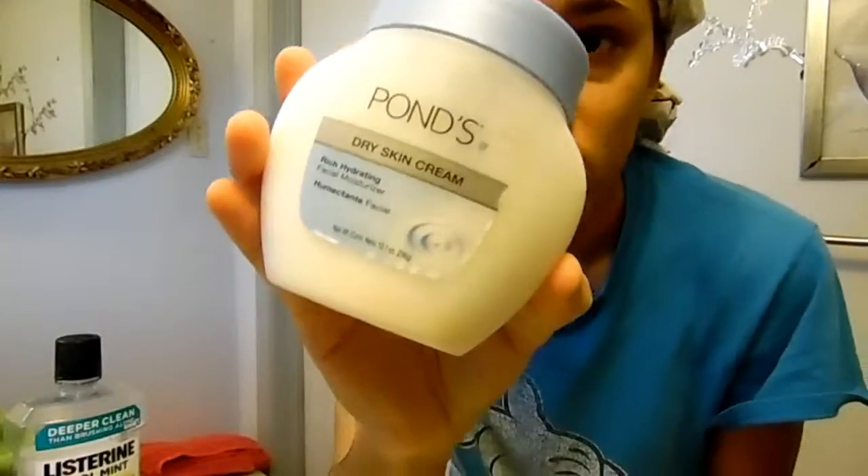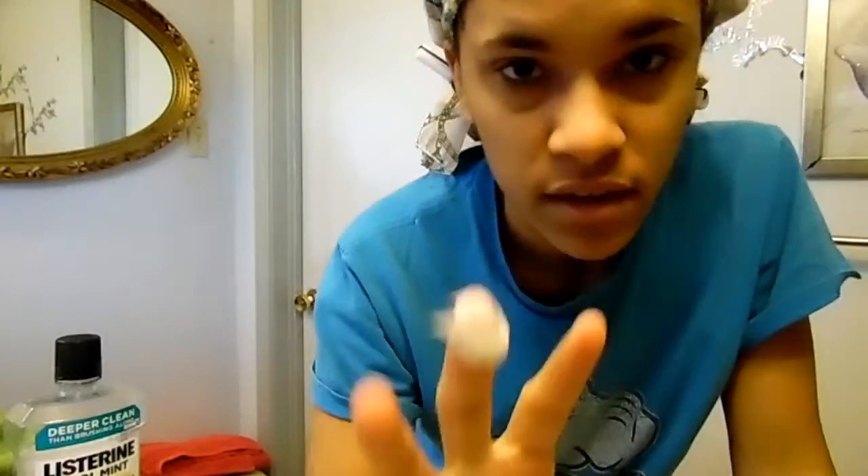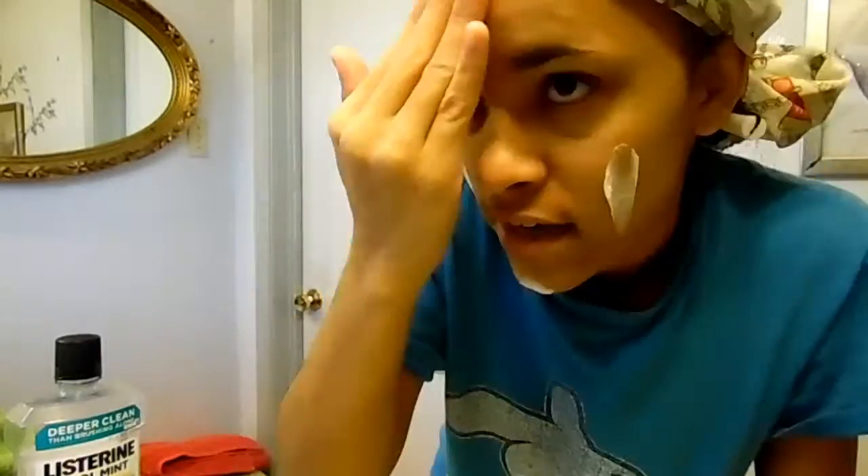Now I'm going in with my moisturizer. I don't use too much — I start with my cheeks, then my chin, and then my forehead. Y'all can see some breakouts — I'm not sure what's causing those, but I just rub it in using circular motions. I like to get around my nose and also under my eyes, because my eyes get really dry in the winter and I like to keep that area moisturized. My nose also gets some dry spots, so I make sure to get those too.